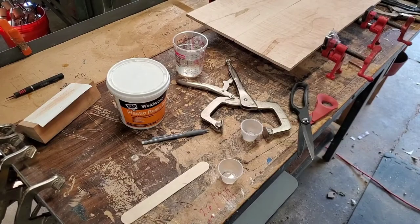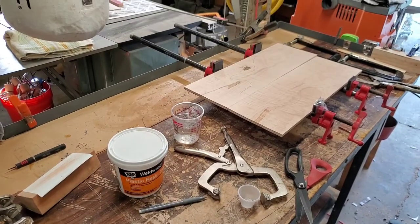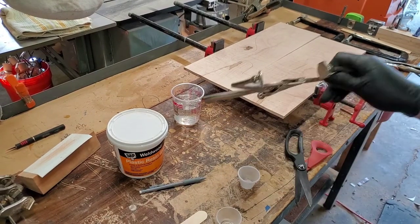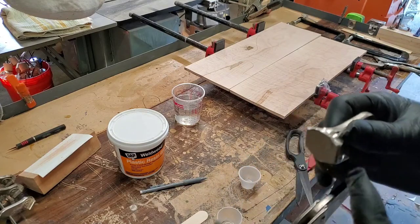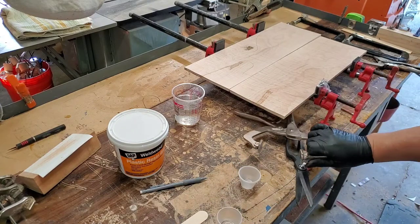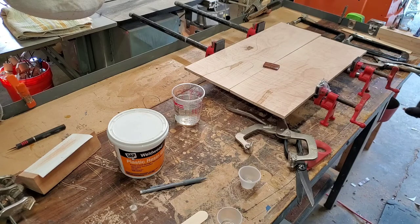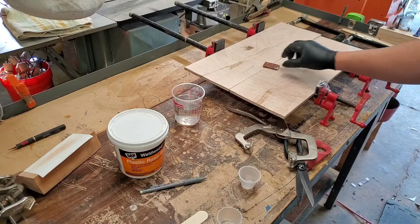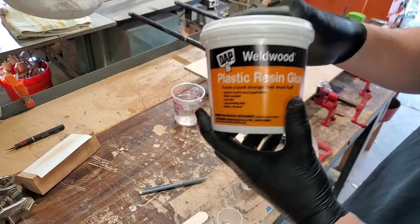We're all set up with our clamps and our wood, everything's ready to go. I've put packing tape on the ends of my clamps because nothing sticks to packing tape. I've got a couple of cauls to use in the middle of our glue-up here, and we should be all set.